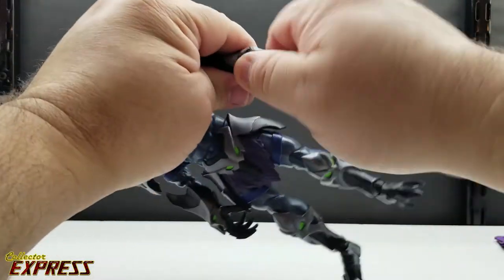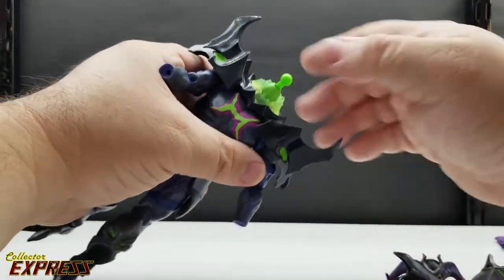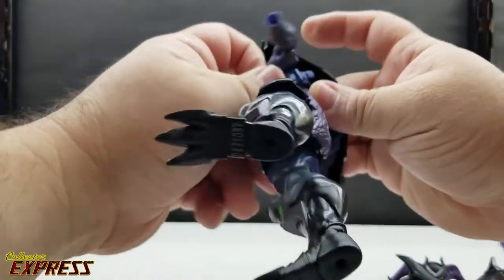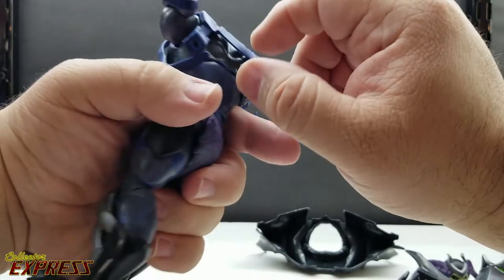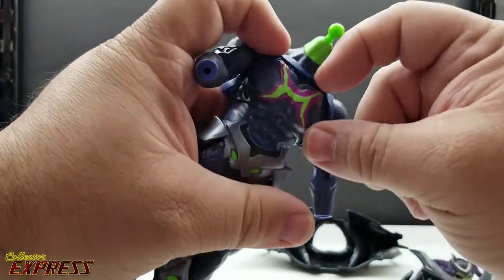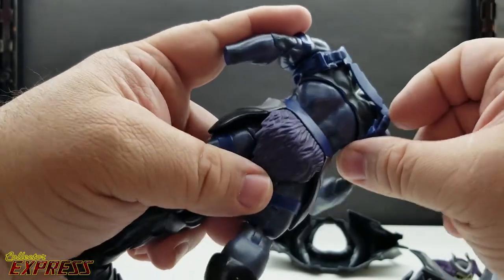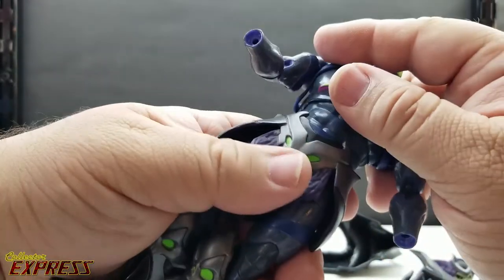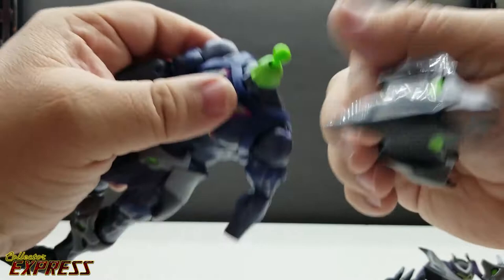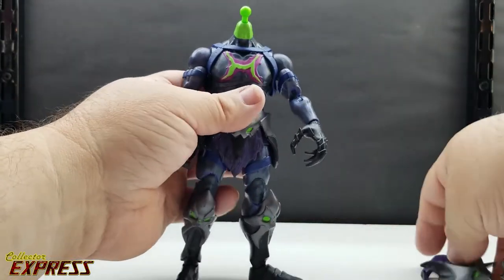Let's see how much of this armor we can take off. We'll take the hands and gauntlets off, and pop the head off. The armor looks like it could come off like MOTU Classics or vintage-style armor where you just undo it — but it is not removable. It's glued in at the neck and glued in at the back. I don't understand why they designed it to look like it's removable when it's glued in. The shoulder pauldrons have little pegs and ports that connect to the figure. I was just curious about how it would look for kit-bashing or customizing.